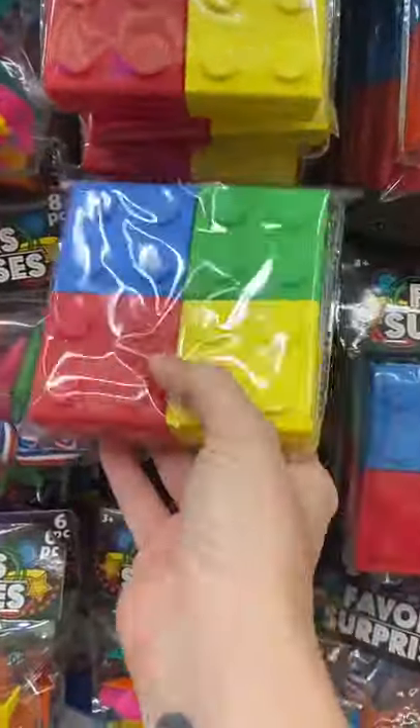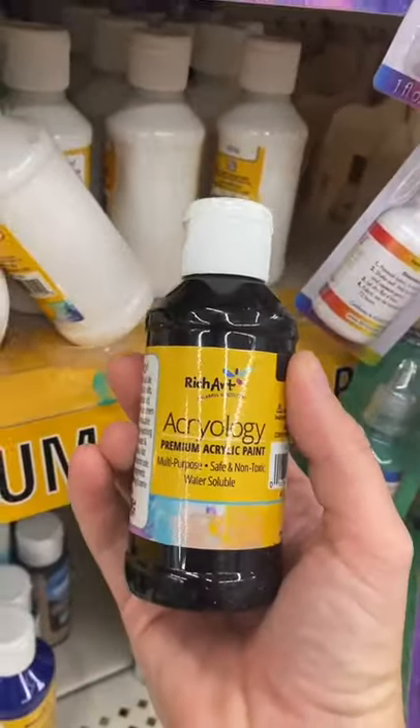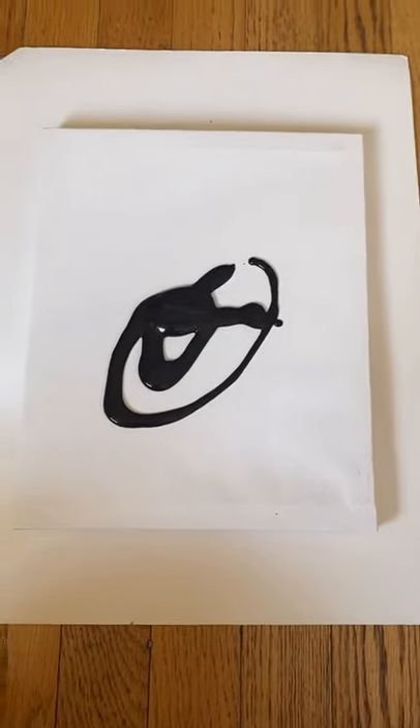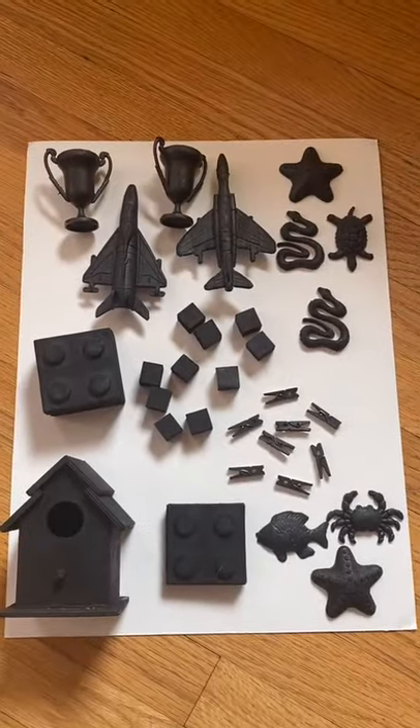They just need a little sanding to help the paint stick. You're also going to need hot glue, black paint, and some brushes. I was inspired by artist Louise Nevelson's monochromatic sculptures and thought this would be a really cool piece of wall art that's also a little spooky and perfect for Halloween. It's also super easy to make.